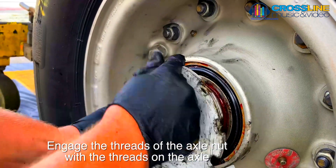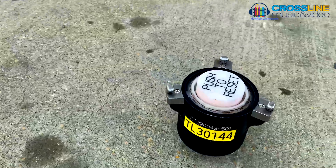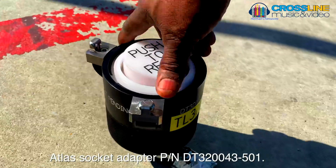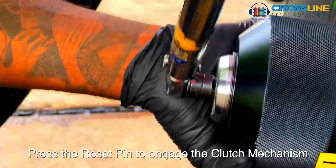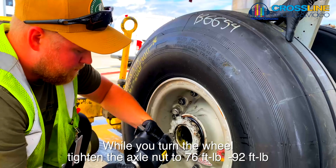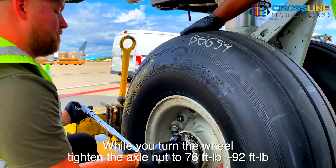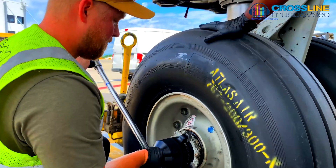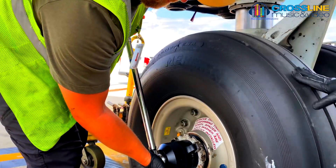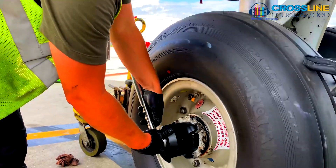Engage the threads of the axle nut with the threads of the axle and tighten the axle nut as follows. Using axle nut safety socket PN DT320043-501, ensure the reset pin is pressed prior to usage. The safety socket has a pin which will disengage an internal clutch and prevent torque from being applied if the wheel spacer and axle washer are missing. While you turn the wheel, tighten the axle nut to 76 foot-pounds to 92 foot-pounds with torque wrench STD12814 and adapter wrench DT320043-501 to make sure the wheel spacer and axle washer are installed. The socket PN DT320043-501 is designed to prevent the torque from being applied to the wheel retaining nut if the spacer and axle washer are not installed.